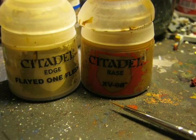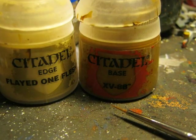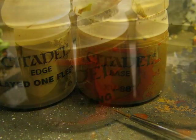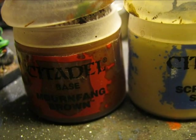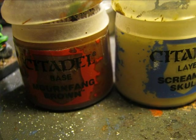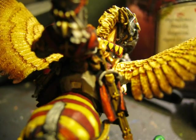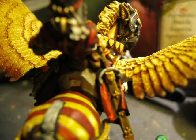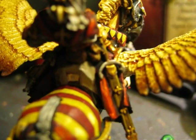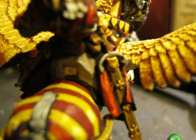To highlight the brown on the scarf of the saddle and the dagger, I used a mixture of XV-88 and Flayed One Flesh. I used a mixture of Mournfang Brown and Screaming Skull for the small bags on the belt. Here is the picture showing the highlights on the different leather decorations, the scarf, and the small bags the knight has at the belt area.